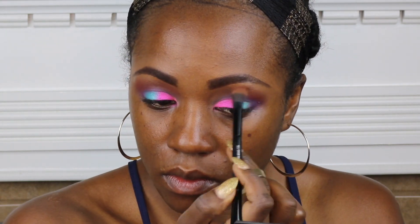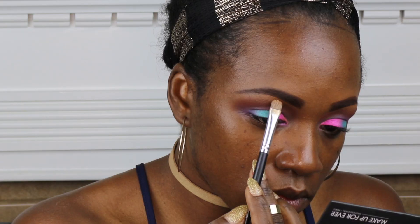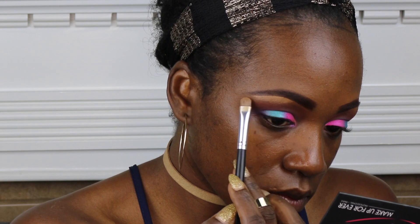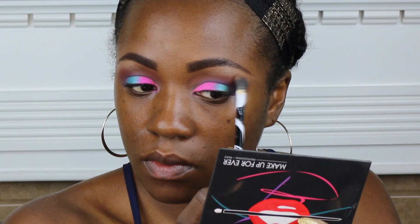I'm going back into that Makeup Addictions palette. There's a reddish, brownish color in there that I thought would really make these shadows pop, so I decided to add it. Now I'm just going under my eyebrow with a lighter concealer, and then I added a little sparkle to it.